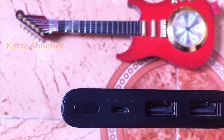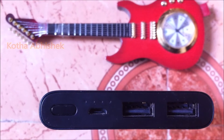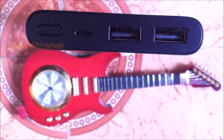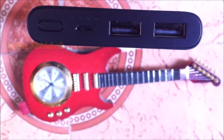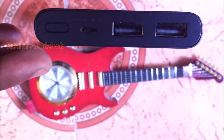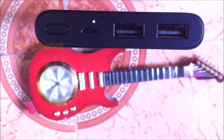The price is 699 rupees. To use the power bank, press the power button first. We have two USB ports. Press the power button and the power bank will activate. The main advantage of this power bank is the low power mode. If we press the power button twice, the power bank will go into low power mode and will blink with a single light.